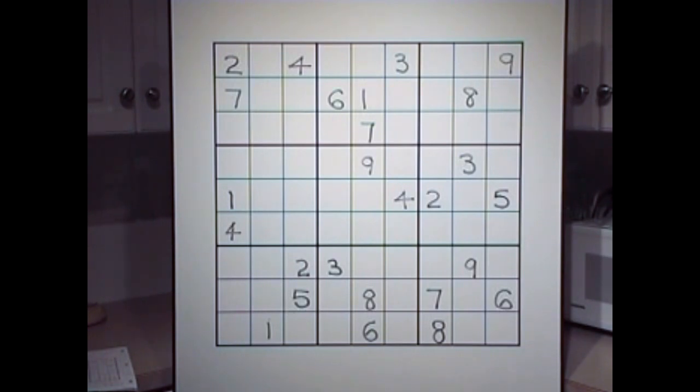A mallet is a wooden hammer, usually made of wood. The actual head of the mallet is made of wood so it can be used to hit wood. I'll explain as we go ahead with this puzzle how to locate it and what it can do to help you get more numbers as well as find out that you're on the right track. So, let's get started.